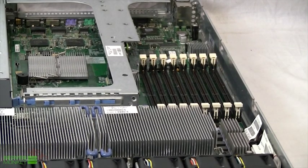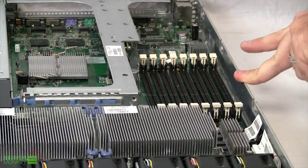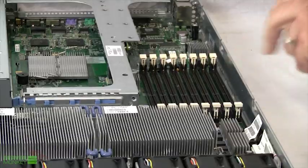Looking at the DIMM slots on the DL360G5, you'll see that there are eight, and this unit itself is capable of housing up to 64 gigabytes of RAM.